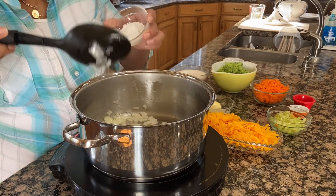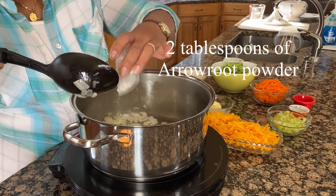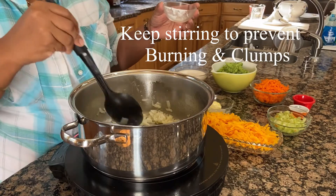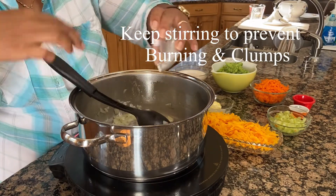And I'm going to put the arrowroot powder. Once you put the arrowroot powder, you have to keep stirring to prevent it from burning.